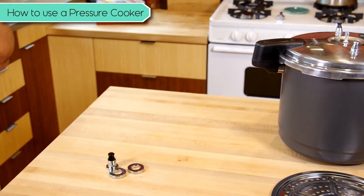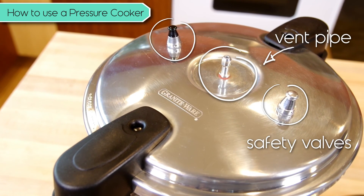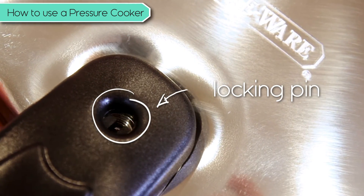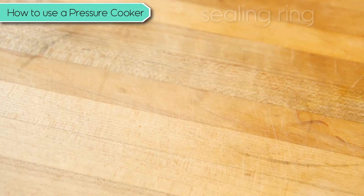Let's look over the components just so you can fully understand this thing. The lid itself includes a vent pipe, two backup safety valves, and a special locking pin inside one of the handles, a lid gasket sealing ring, and finally there's the three-piece pressure regulator.